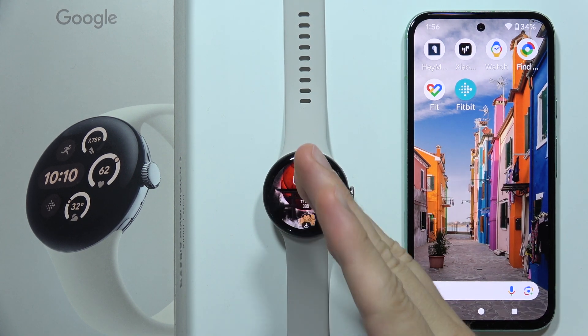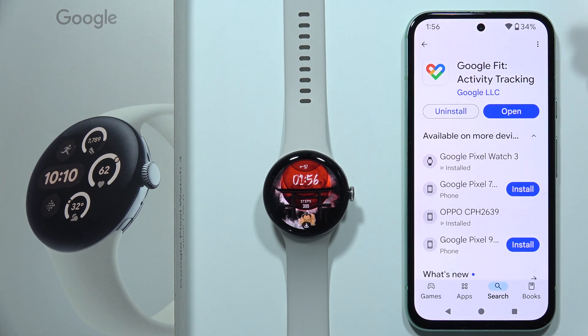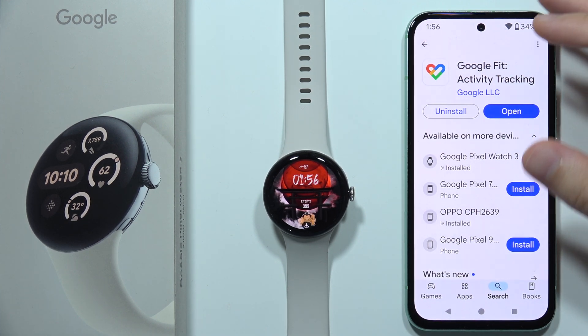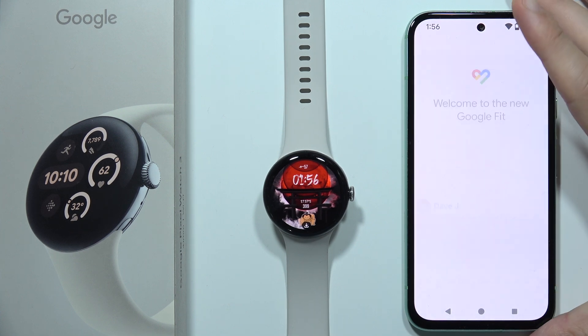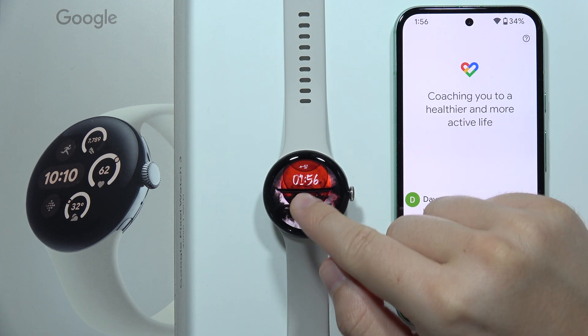If you want to connect Google Pixel Watch 3 to the Google Fit application, first open the Google Play Store on your smartphone and make sure you have the latest version of the Google Fit application. If you don't have it at all, you will have to download it. Once done, open the application and choose the same account that you are using on your Google Pixel Watch 3.